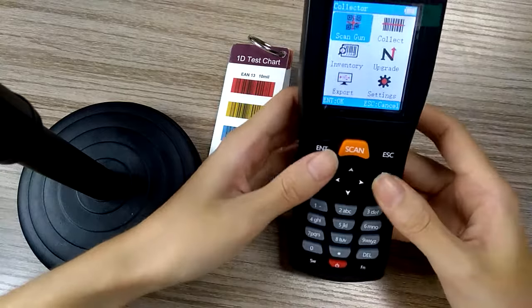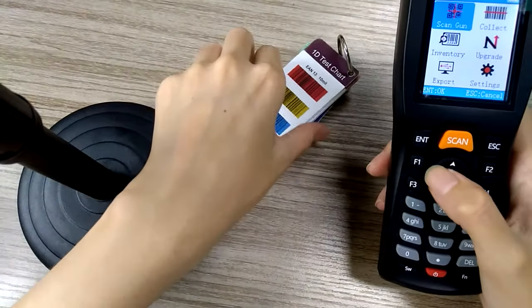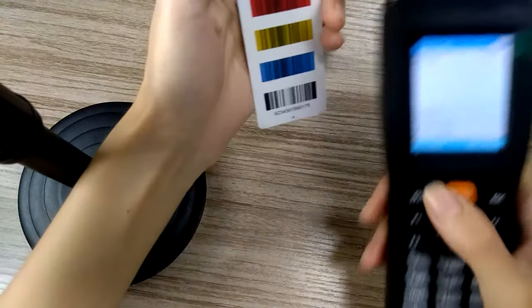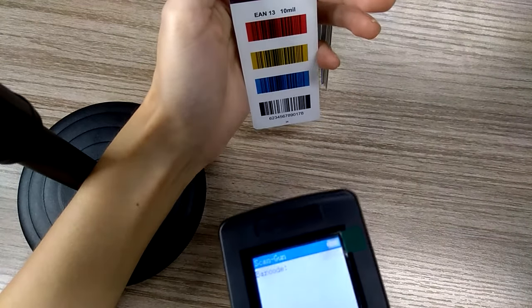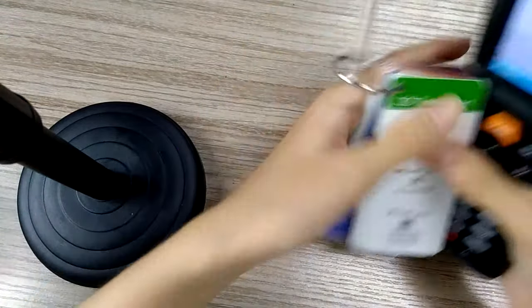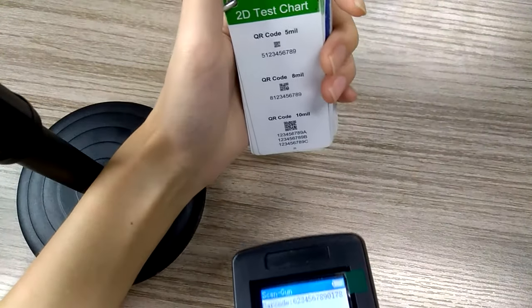The barcode scanner has strong ability. It not only can scan 1D colorful barcodes but also 2D barcodes too.